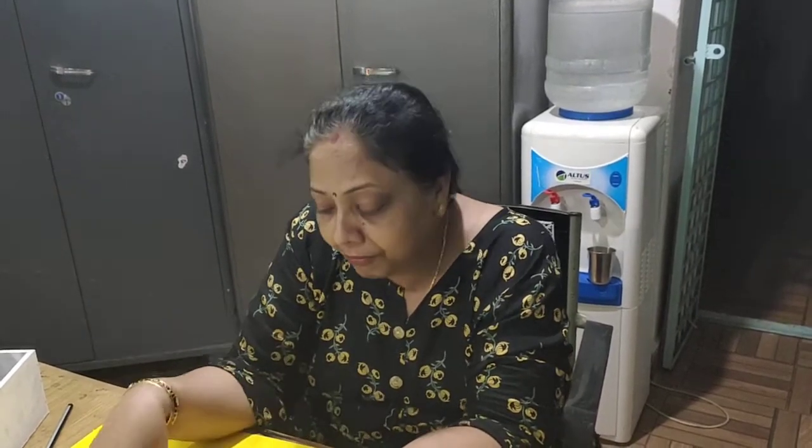Hi friends, I am Meethi Mittal. Today I am going to teach you a very simple, very beautiful, very elegant paper flower.